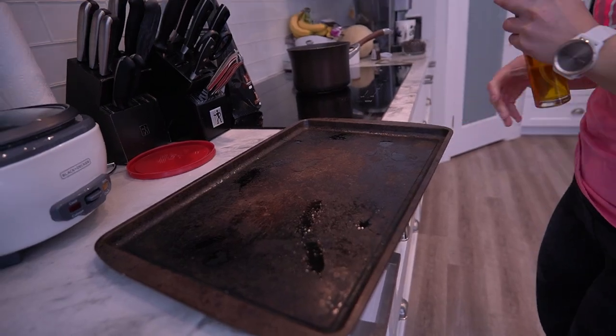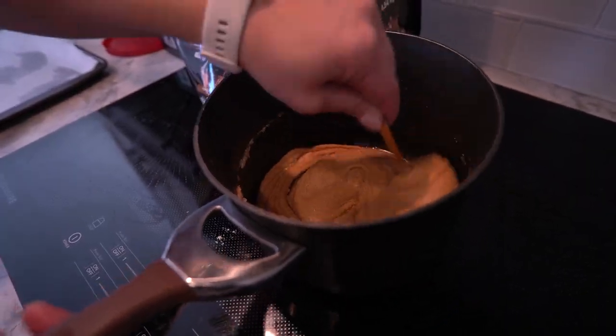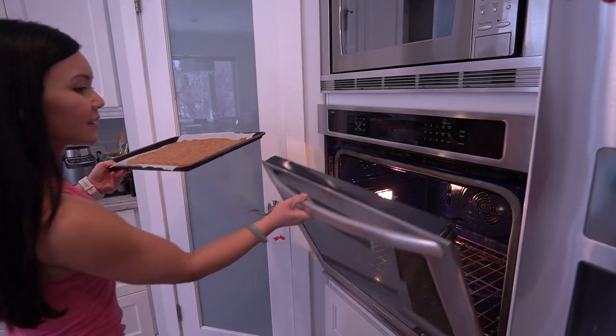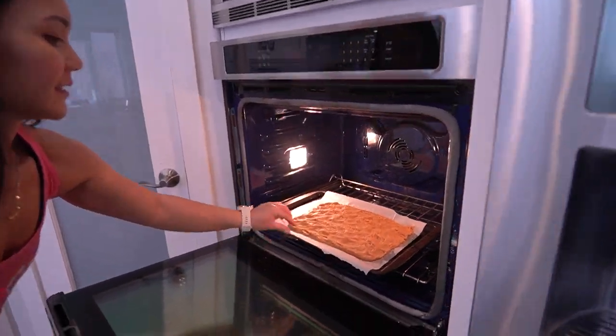Now pour the mixture onto a greased cookie sheet and pop it in the oven for about five minutes until it's golden brown.